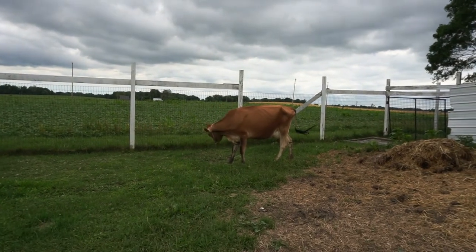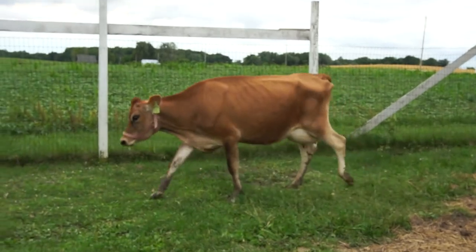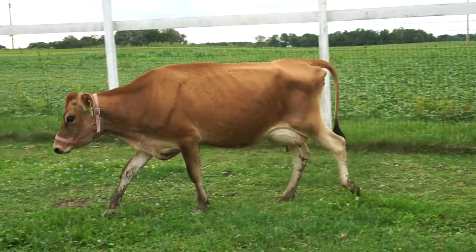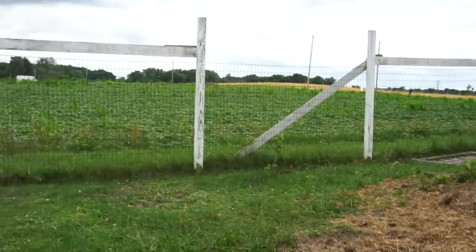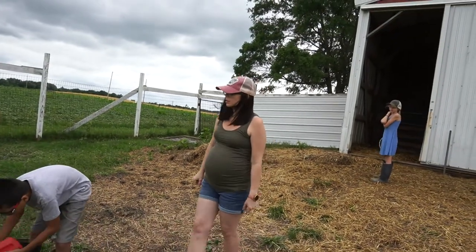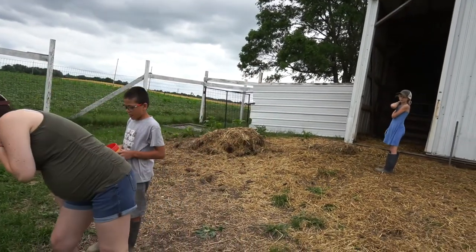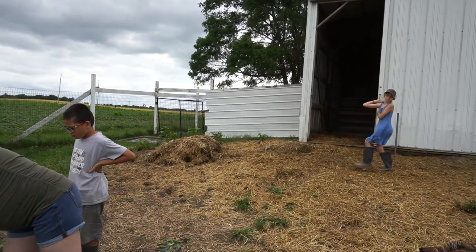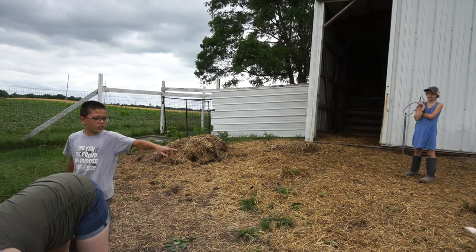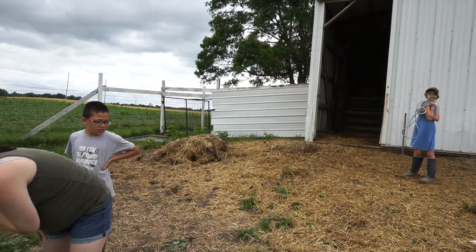Okay, Dahlia. Come here, girl. Shake it a little over here. Is it in the right part of her ear? It looks like it. Should be.